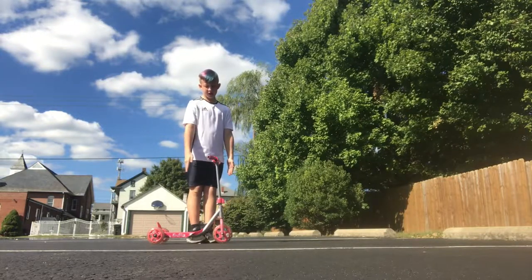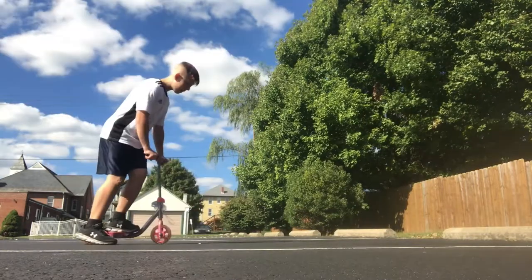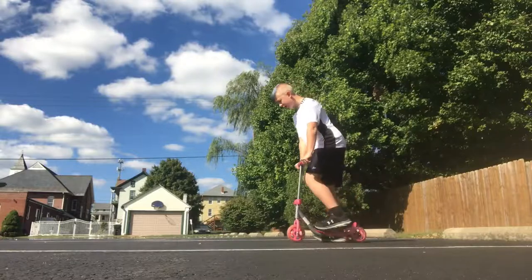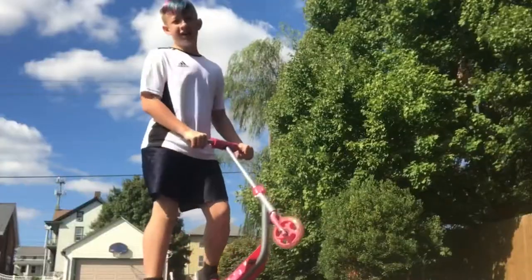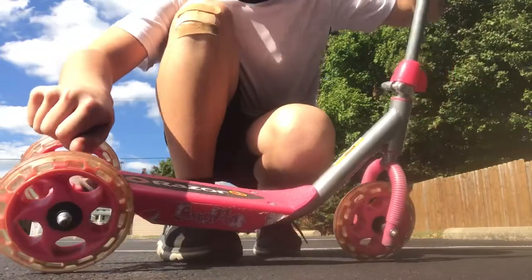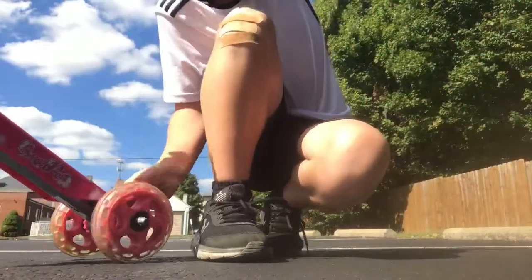I'm gonna hop on this scooter and try to ride it. I can actually fit both feet on. Same as always, we're gonna do a regular bunny hop — you really can't get that much air on this thing. Flat bunny hop — that was a little more air. Finally, the 180 — oh my gosh, the thing in the back caught my foot and pulled me back when I did the 180, and it just turned me around.